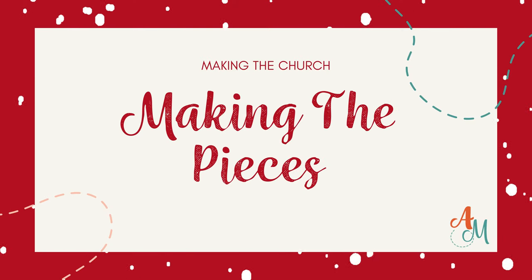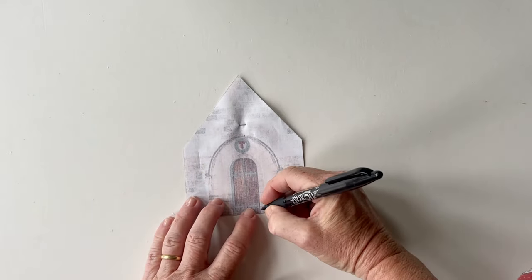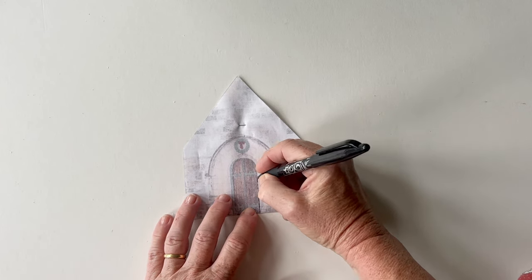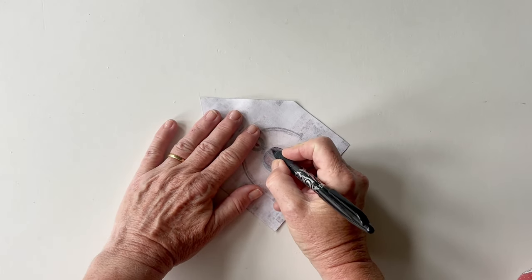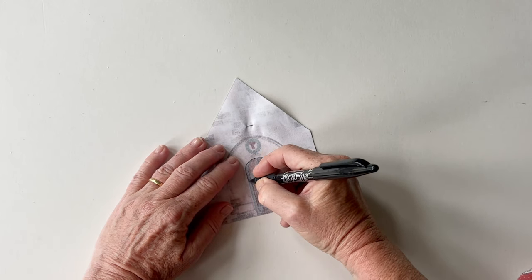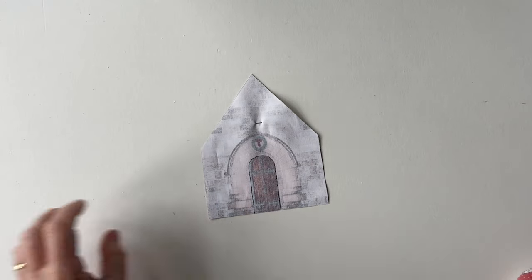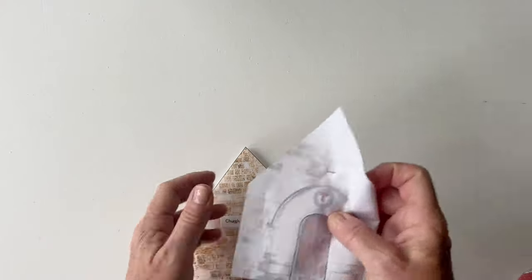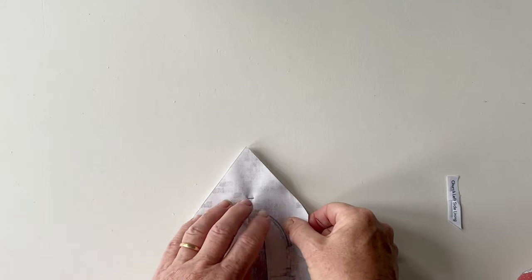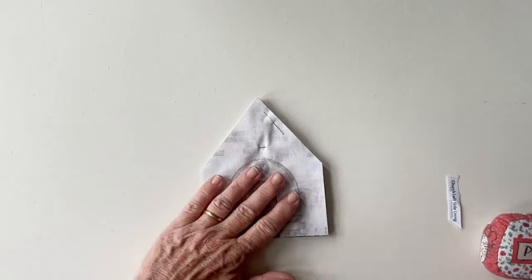Start by making the church pieces. Take the church left side outer - if you want to leave the door open so that light can shine through, turn it over to the wrong side and draw around the edge of the door using a pen, so you can see it more easily when stitching. Now place this right sides together with the church left side lining, remove the label, and match up all the raw edges all the way around and pin the two pieces together.